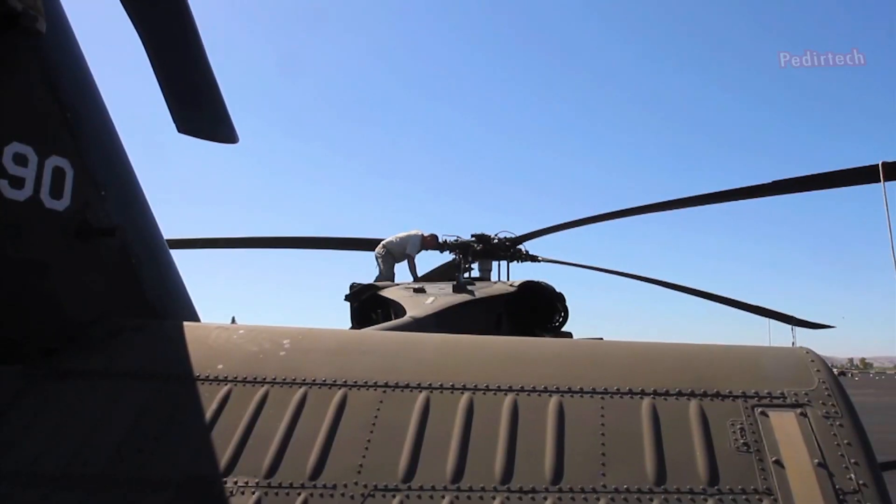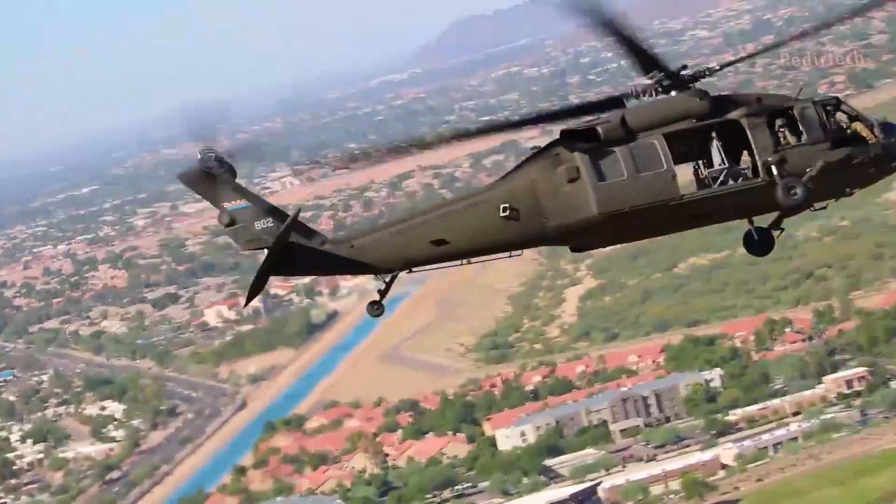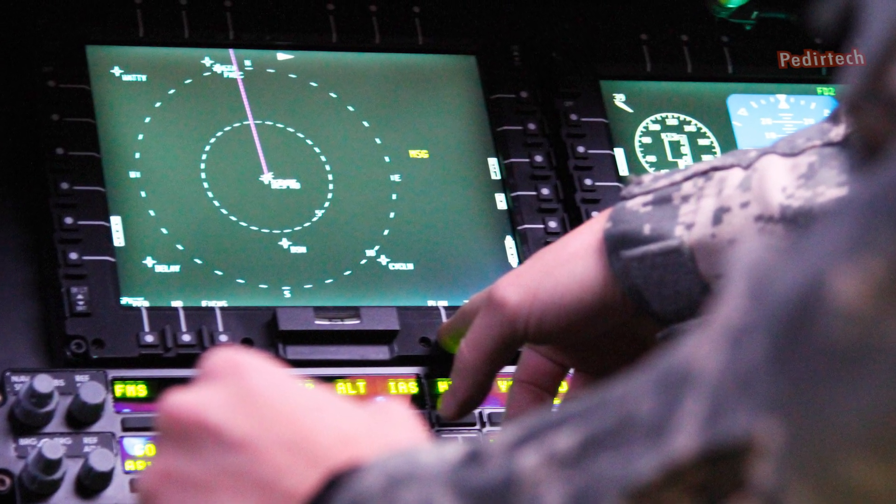The UH-60M also has a more advanced navigation system with a dual navigation communication antenna, a digital map display, and a Global Positioning System (GPS) receiver.